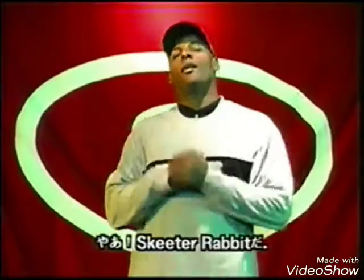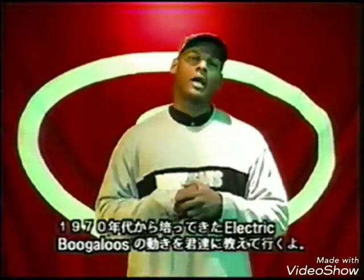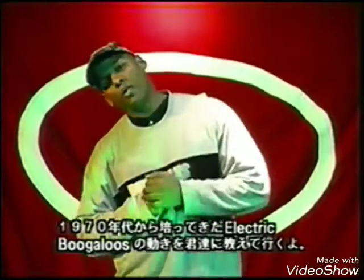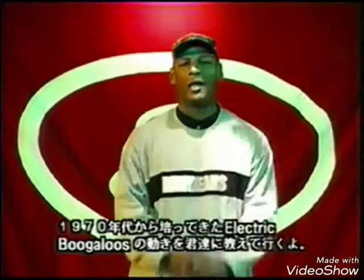What's up? My name is Skeeter Rabbit from Electric Boogaloo. I was taught by Boogaloo Sound out of Fresno, California. Went to Long Beach, California. Back in the days 1976, 1977, 1978, 1979.